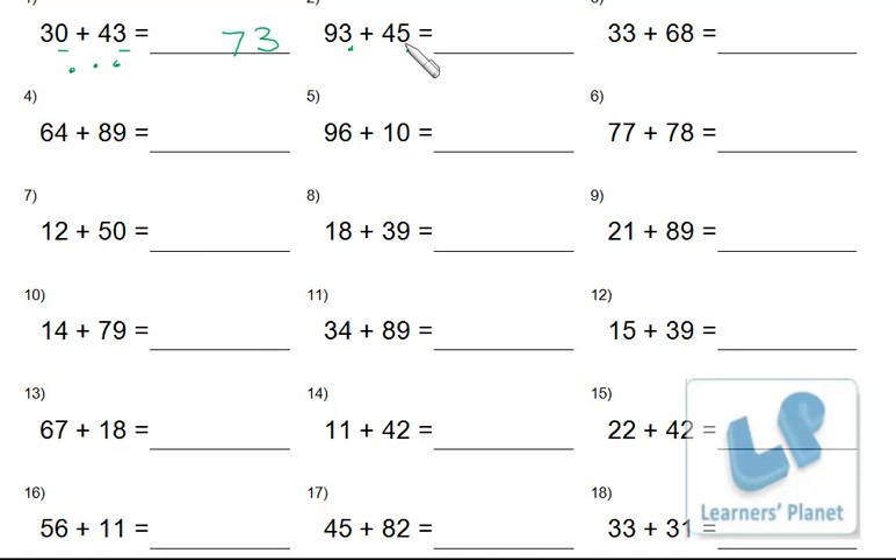Similarly, 5 plus 3: write 8 at ones place. Then 9 and 4 at tens place — 9 plus 4 equals 13. So 93 plus 45 equals 138.